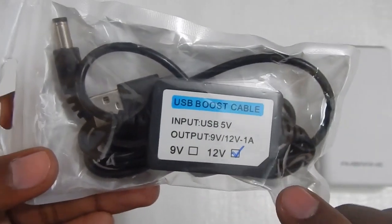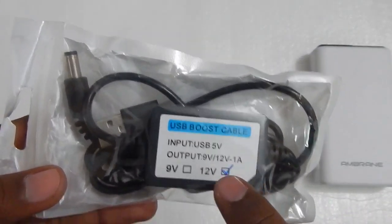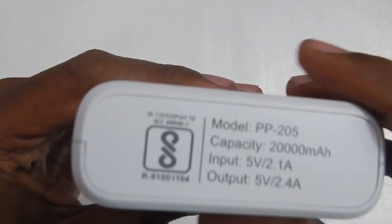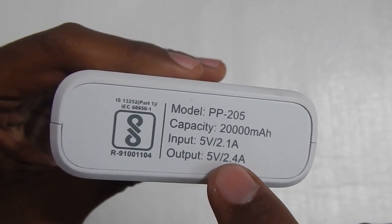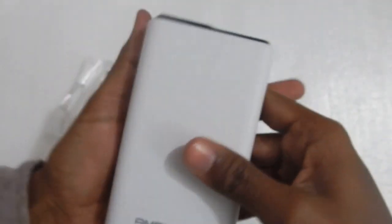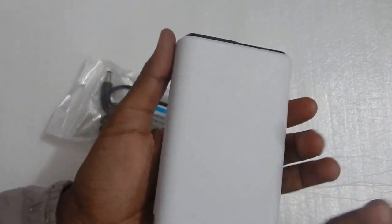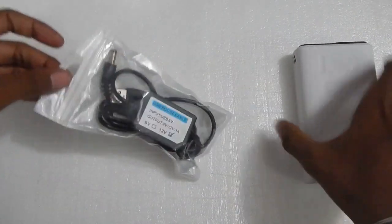What you can do with this cable is basically use it to power your modem, routers, set-top boxes, or any other 12 volt gadget with your power bank. Usually your power bank gives 5 volt — if you look at the back, the output is 5 volt at about 2.4 amperes. You can use any power bank which has at least 2 amperes output with this cable, and you will be able to run your router, modem, set-top box, or any other 12 volt gadget that takes about 1 ampere.